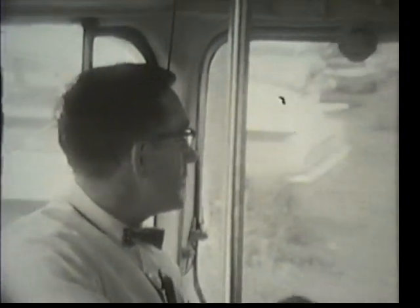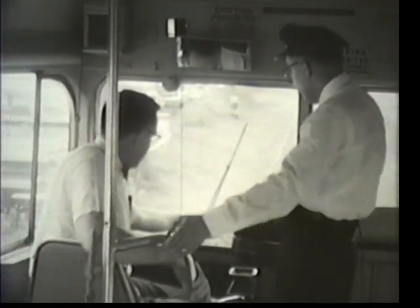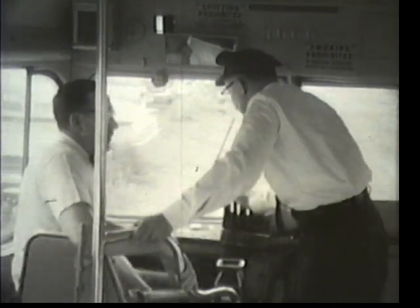I'm speaking to you now from streetcar number 1666 of the Pittsburgh Railways Company, and I'd like for you at this time to meet Mr. Siegel Mack, who is one of the instructors. Mr. Mack, tell me about the training of a streetcar operator.